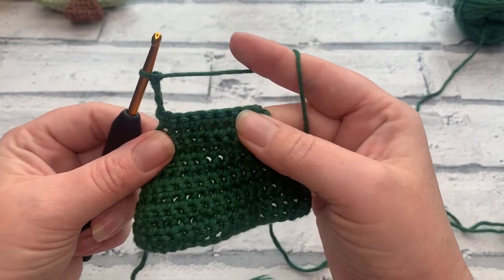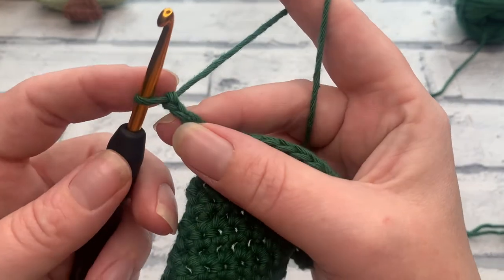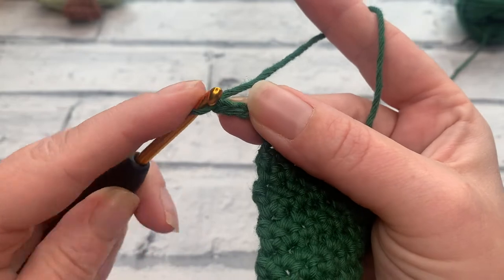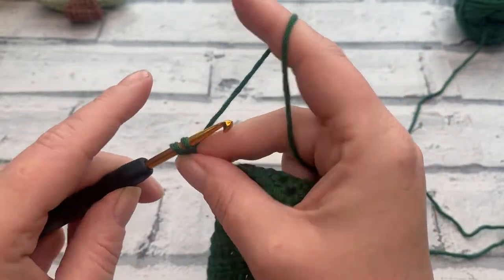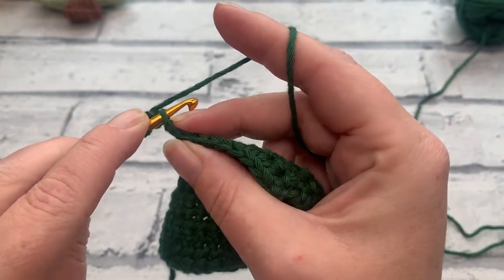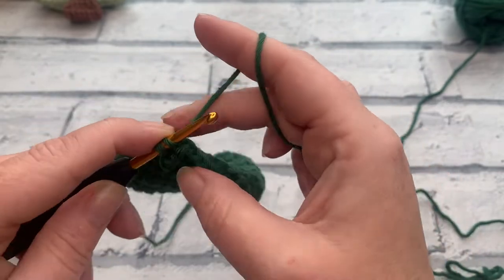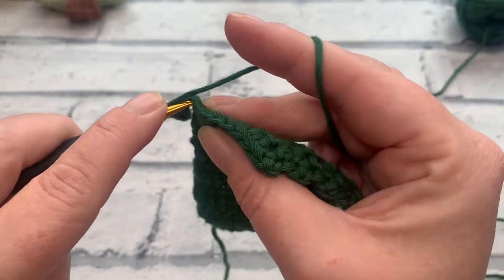We can then turn our work ready for row 12. For row 12, we're going to work into our branch before continuing to work across the rest of the row. We start by working into that second chain from hook — that loop doesn't count, there's our first chain, and here is our second chain. Just like we did with our starting chain, we insert our hook underneath that top loop, yarn over, bring our loop through, yarn over and pull through two. We work into each of the three chain stitches, then continue across all remaining stitches without skipping that first one this time.